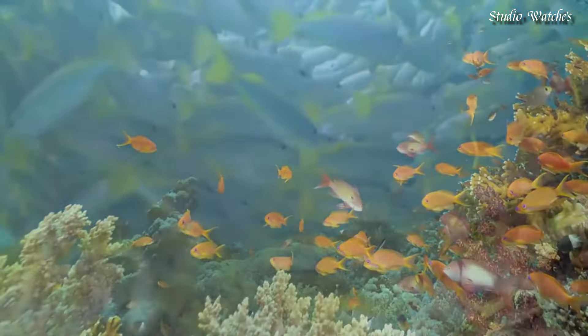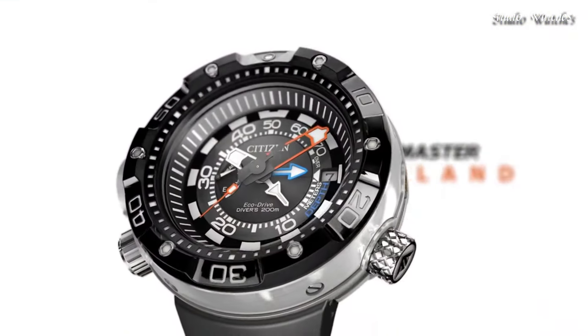Functions: date, hour, minute, second. Depth meter. Japanese movement.